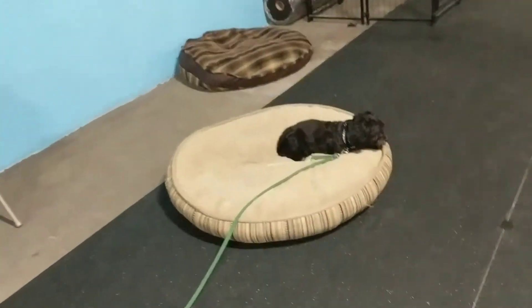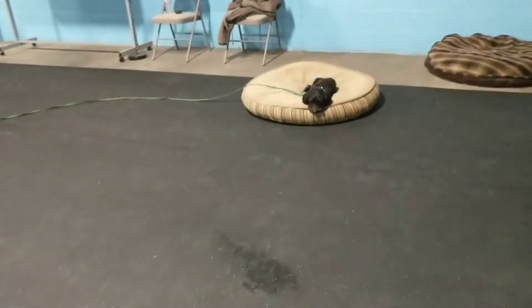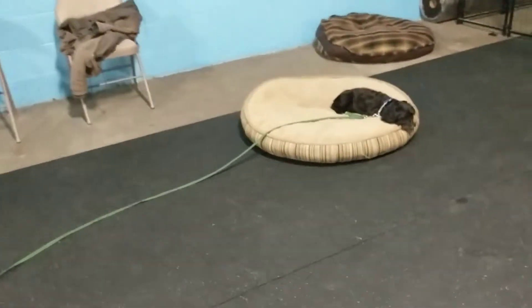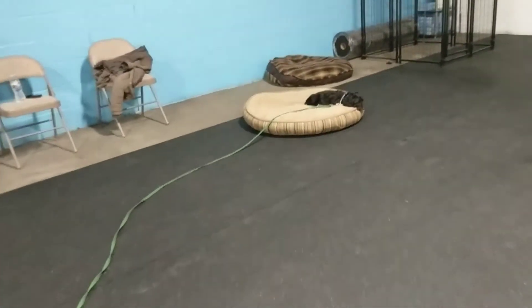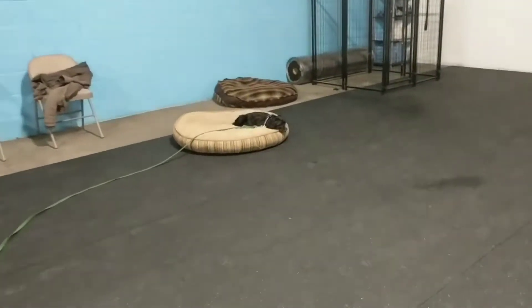What's up guys, just want to show you a video update on Magnus and kind of show you what we're working on with him. We're working on having him do all the obedience without the help from the leash. I'm still using a long line just in case he needs a little bit of guidance, but I want to teach him to resolve everything on his own without my help. So this is kind of a big step for him.